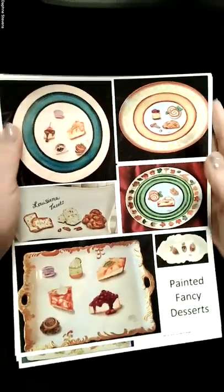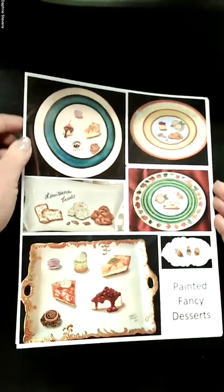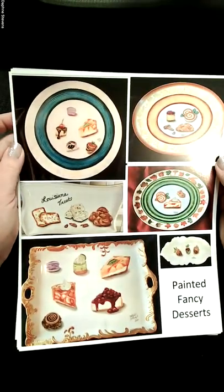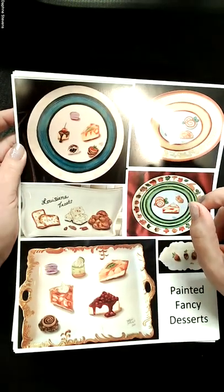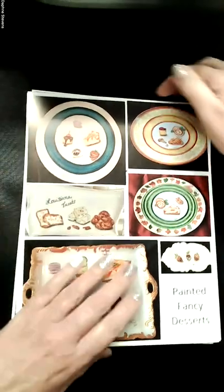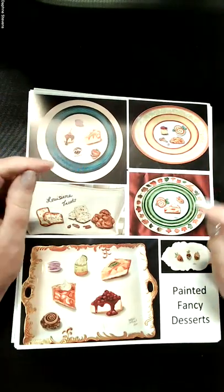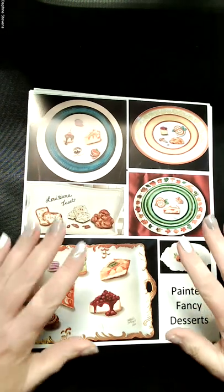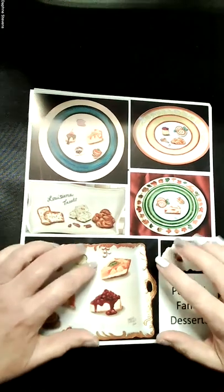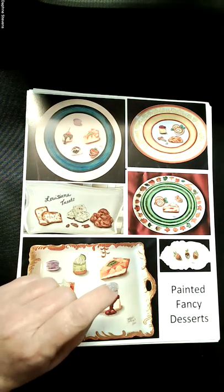That's just a touch of some of the things I paint. I also have tropical fish and Cajun plates. This kind of gives you an idea and lays out some of my classes for the next year. I'll come back and do another video another time. Hope to see you soon on Zoom!